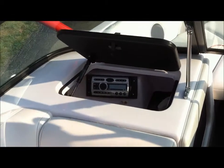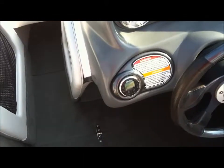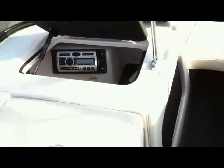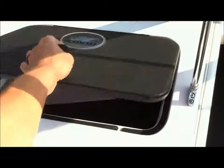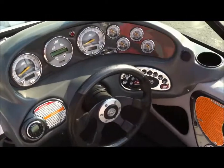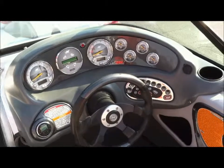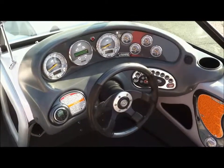The downside of the 2009 CMD5 unit is that the remote works but the display does not come through. If you have any questions about this 2003 Super Air Nautique 210 Limited, call Market & Three Boat Works at 317-409-5041.